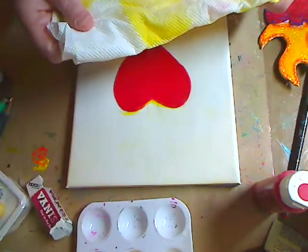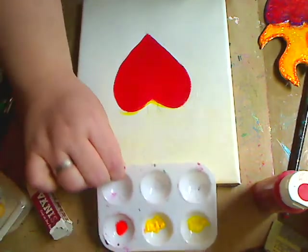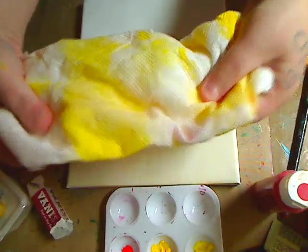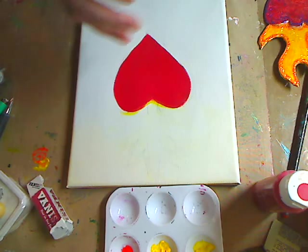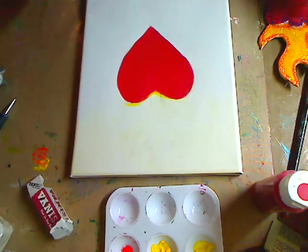One thing I did was I took a damp paper towel - it can be a rag - and when you have your paints in your palette, spray it with a little bit of water, have a damp paper towel or rag, and set it over it so it stays wet. Then you can go back in later or tomorrow and work with it.